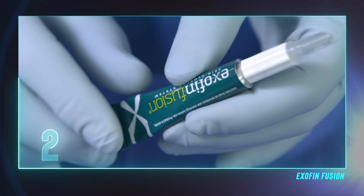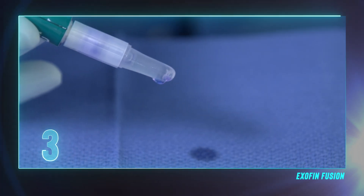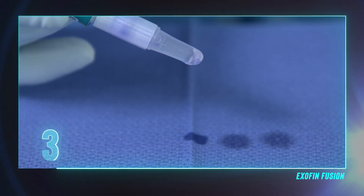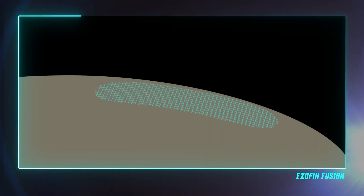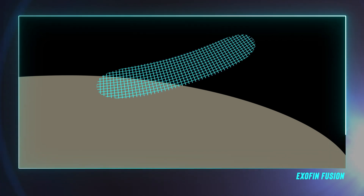Now we need to prime the device. To do this, turn the tube downward and gently squeeze three drops of adhesive onto the drape or into the trash, but not on the patient. This process will ensure that the adhesive will cure quickly once it's applied to the mesh. Not following this process may cause the mesh to inadvertently release from the patient's skin and not stay in place for the desired period of time.